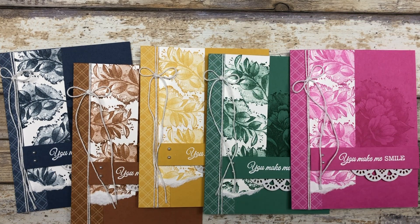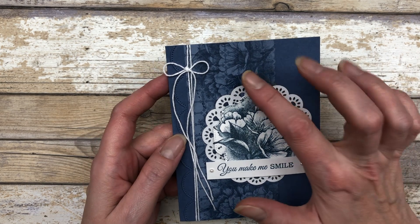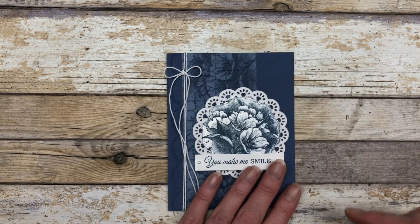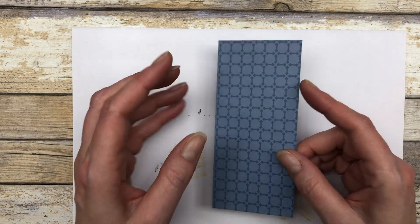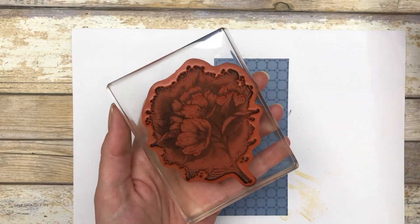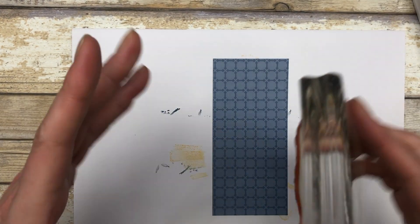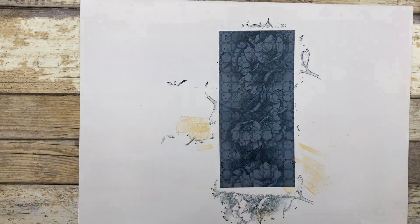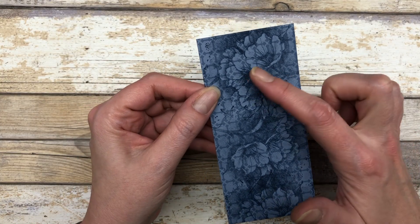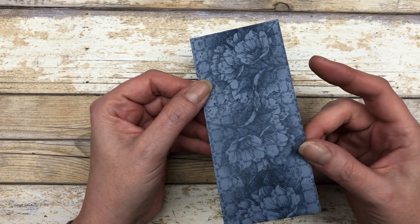Here is design number three. For this one, we're going to do a little stamping on some patterned paper. Start with a two and a half by five and a half inch piece of designer paper, then stamp the large floral image directly onto the patterned paper. What you get is the designer paper in the background with the beautiful floral just peeking through.